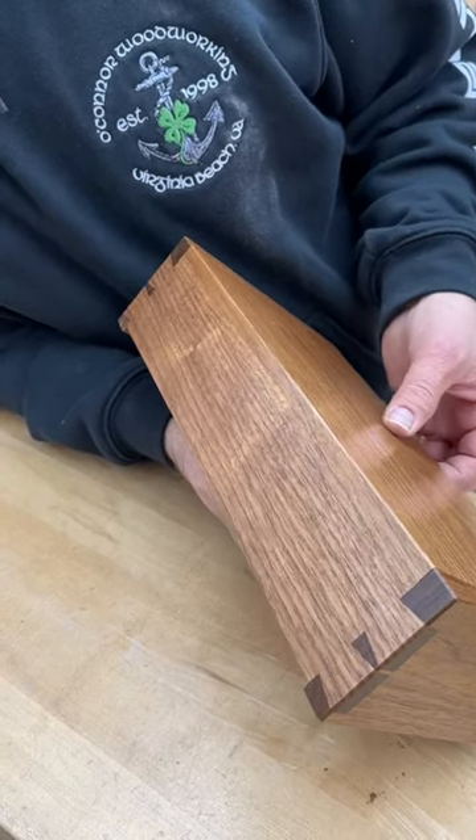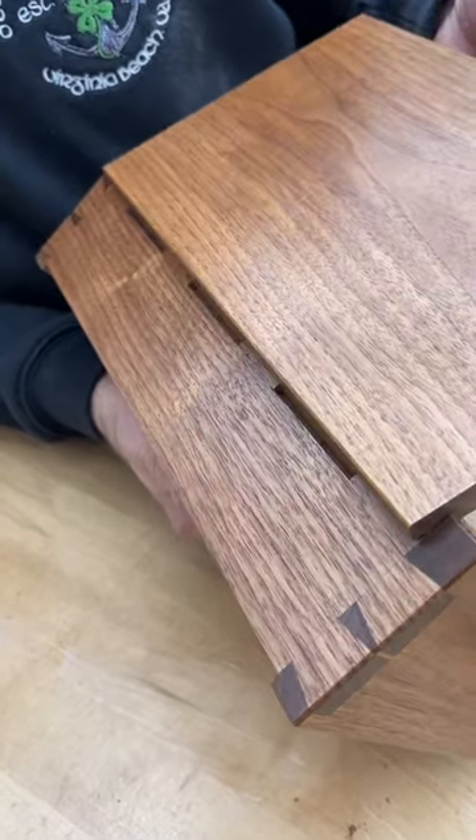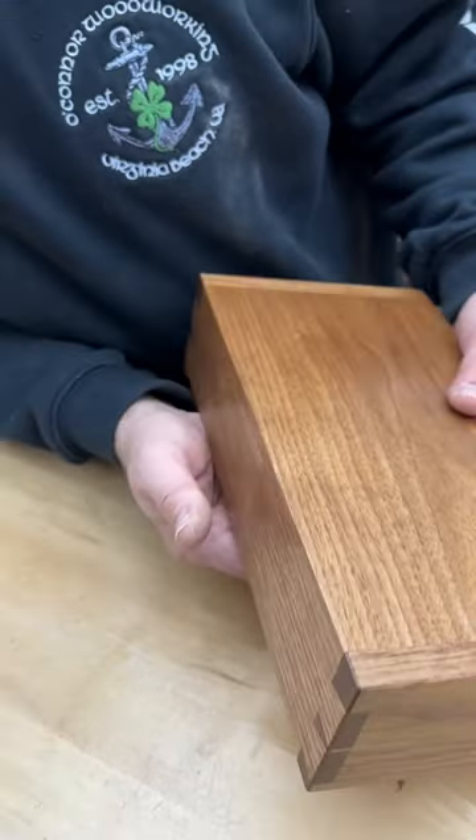Ever see a disappearing wood hinge? Now you see it, now you don't. What's the secret?